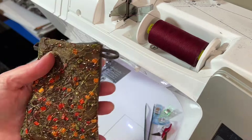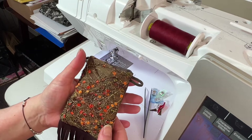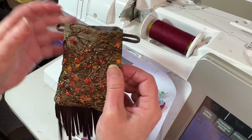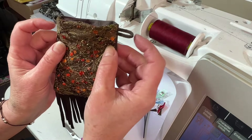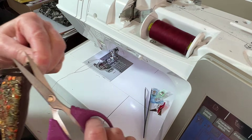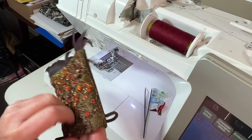Oh, so cute! And this is what it looks like. I'm not going to bother topstitching this. If I wanted to topstitch, I should have put the strap holders a little further down. But I'm going to pass on the topstitching — it's such a small little item, I don't think it needs it.